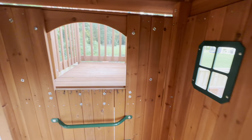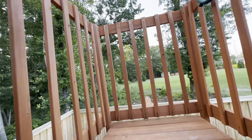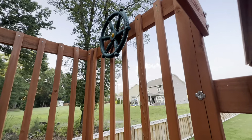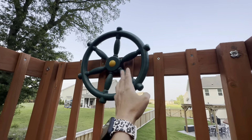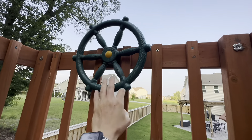Getting into this crow's nest is super fun. I do struggle getting up here just because this little opening is kind of small. We added this pirate wheel up here instead of the telescope — honestly my kids broke the telescope like week one, but this pirate wheel has been a great addition. They love coming up here and pretending like they're steering the ship.